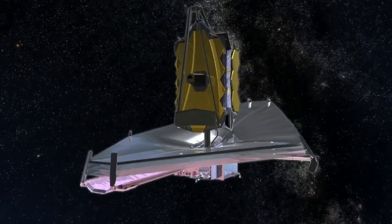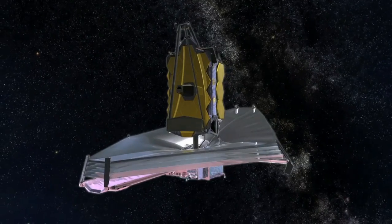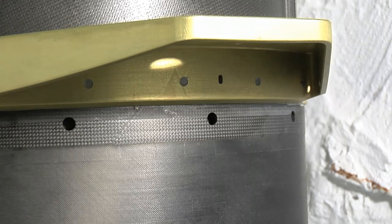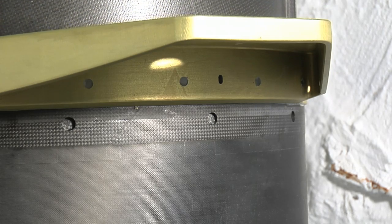That spreader bar puts the layers of the SunShield in position. It kind of reminds me of an antenna of sorts. Yes, it kind of looks like your old-fashioned deploying antenna.